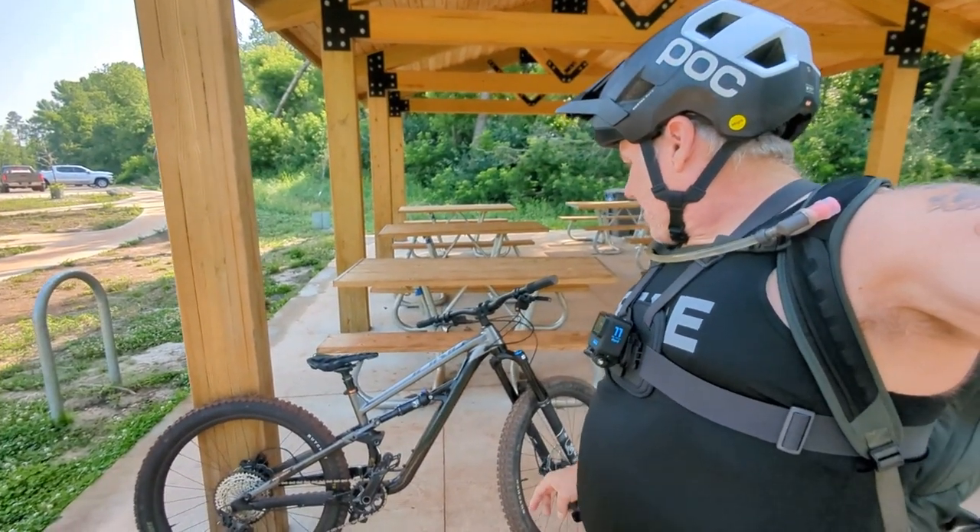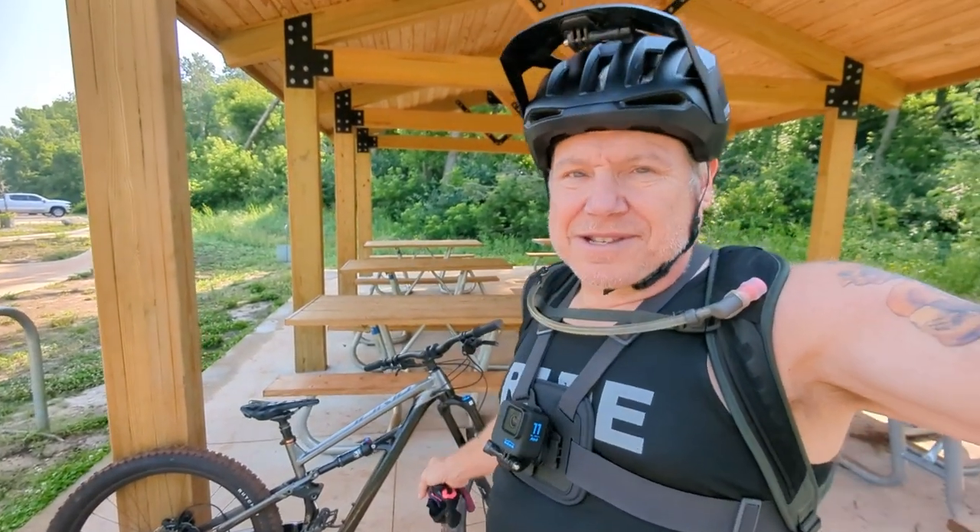So there you have it. Let's get this out on the trail and see how it rides with the carbon wheels.